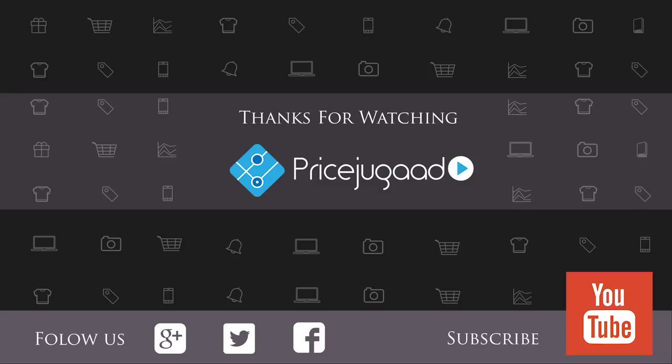I hope you liked our video. Please share, like, and do comment if you have any questions. We'll see you in the next review from Price Jukar. Please don't forget to subscribe to our channel.